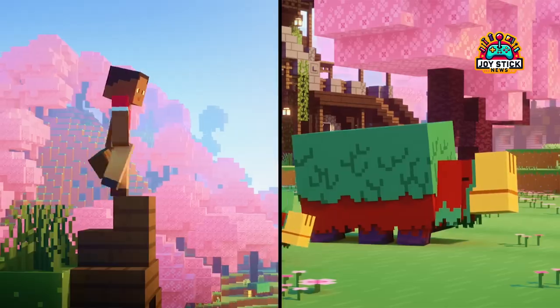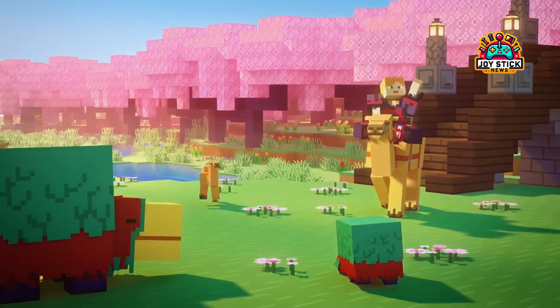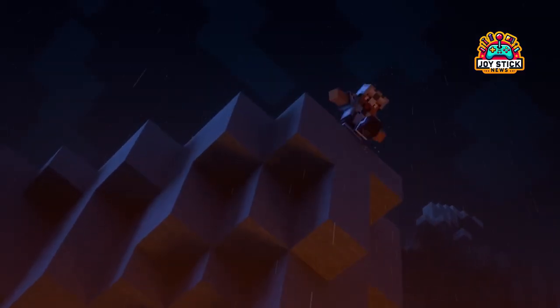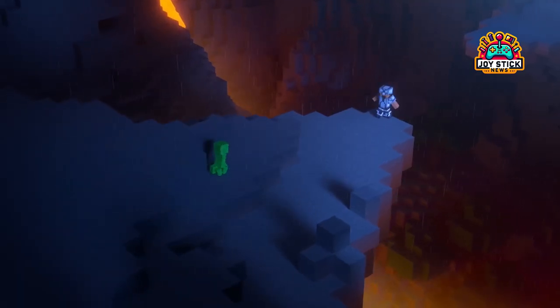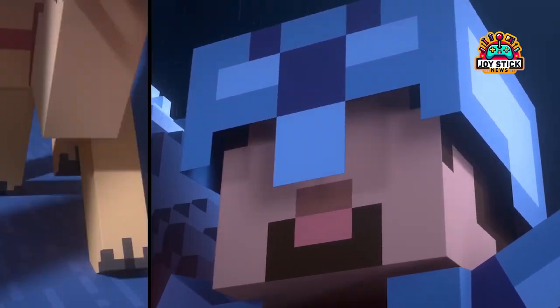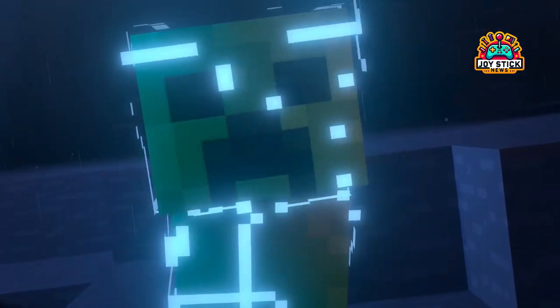Personal Touch: Why Minecraft on Chromebook Rocks. Playing Minecraft on a Chromebook might not be the first choice for hardcore gamers, but let me tell you, it's a game-changer for accessibility. Whether you're in a pinch without your gaming PC, or just want a casual session during your break, Minecraft on Chromebook offers that flexibility. Plus, with the Bedrock Edition's cross-play feature, you're never too far from your friends' epic builds and adventures.